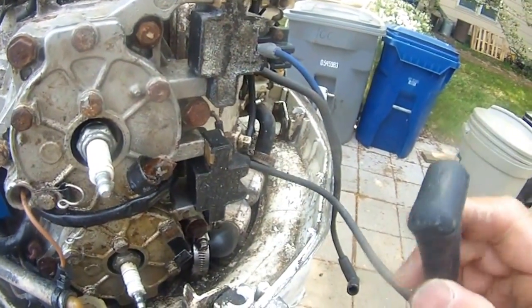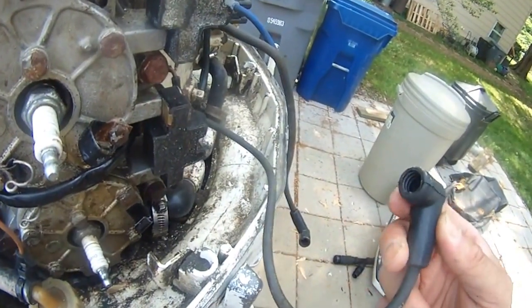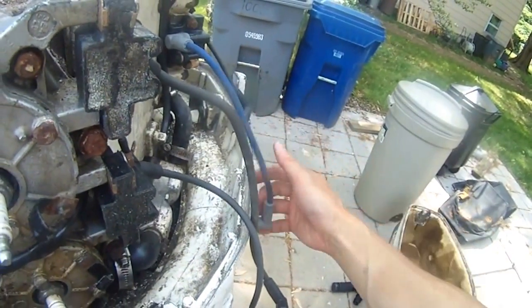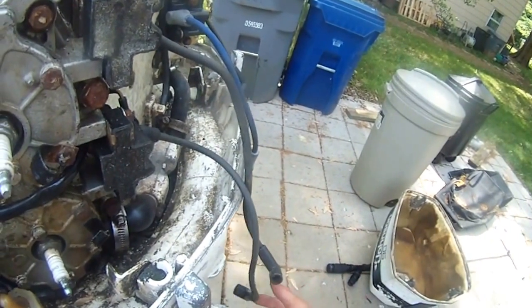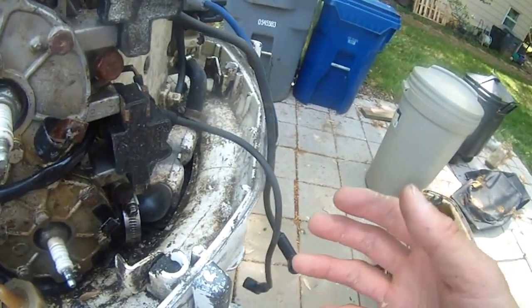One word of advice I forgot to tell you guys: before I did the starting motor test troubleshooting, I disconnected all the spark plugs. This way it's guaranteed the motor is not going to start running because I didn't hook up the water hose. That's the way you try to troubleshoot the starting motor or the solenoid.